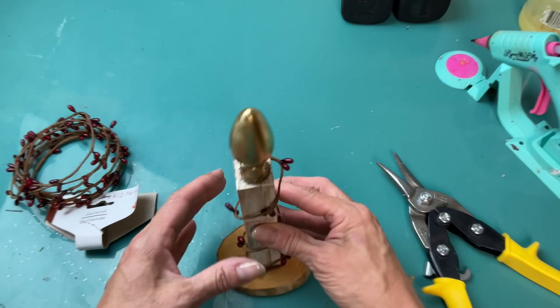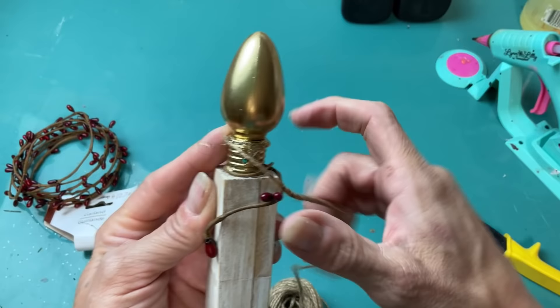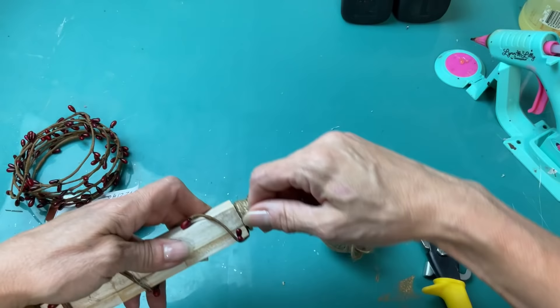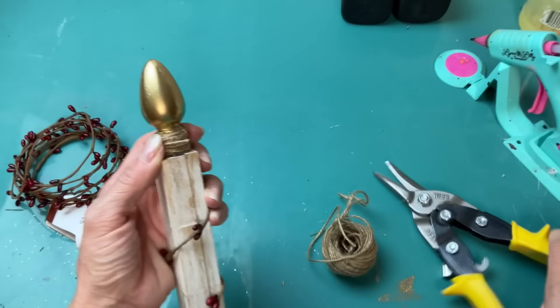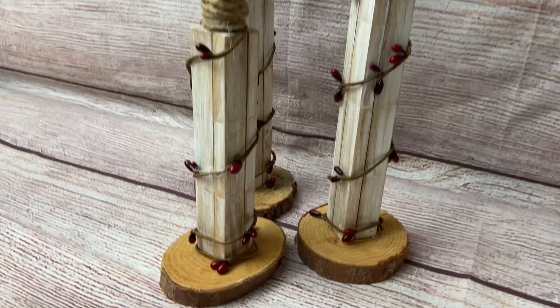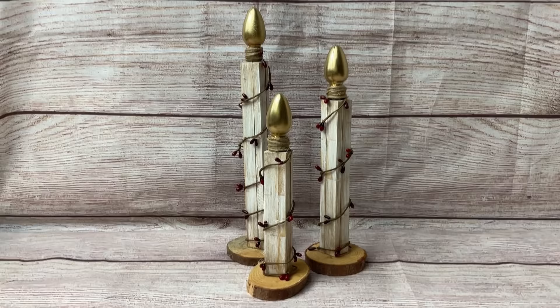For my smallest one I wrap the garland around three times, then cut it and hot glue the end so it stays in place. It's hot glued at the top and the bottom, with the middle free-wrapping around the stick. I also wrap jute twine around the threaded part of the bulb to cover up any spots where spray paint didn't cover and to add more of that farmhouse look. I believe I'll be selling these for ten dollars a set.